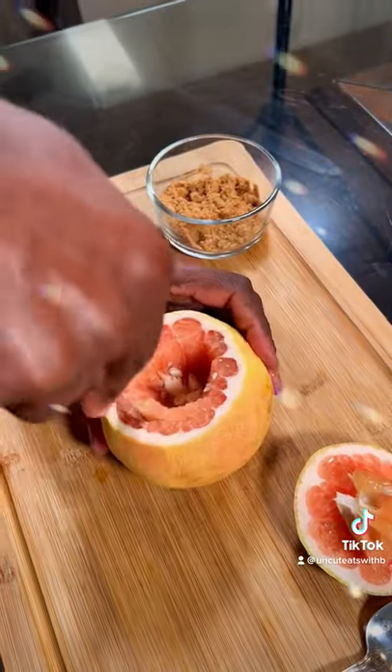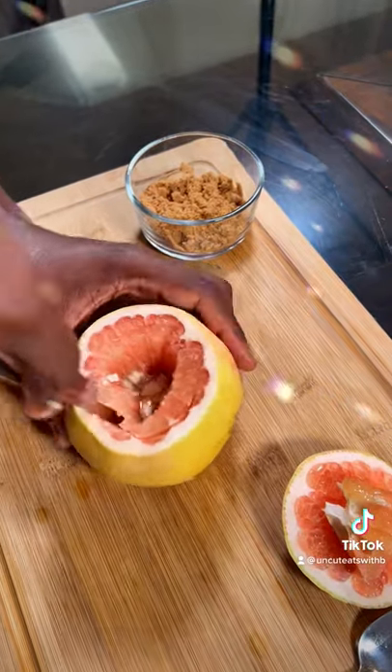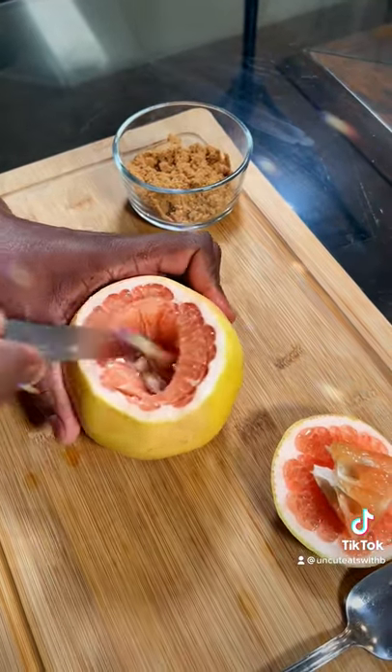And then we're just going to go ahead with a knife and cut around. Get that meat loosened.